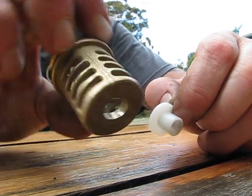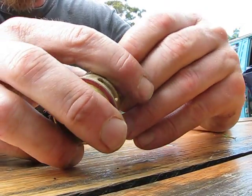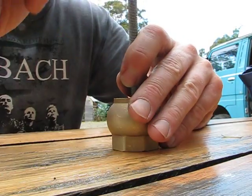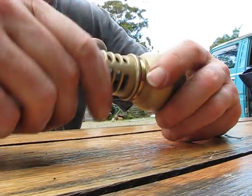I drilled a hole in the top, this bit goes in here — it's like a guide — and it's made out of some sort of neoprene or plastic. And hopefully that's going to guide the all-thread and keep the valve running true.